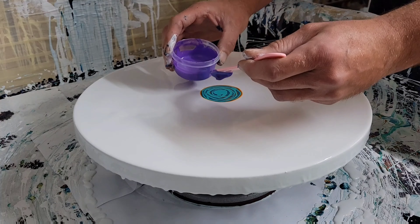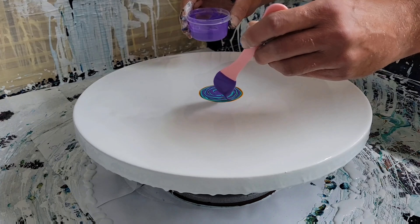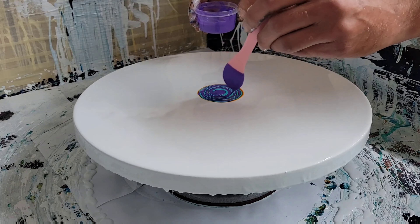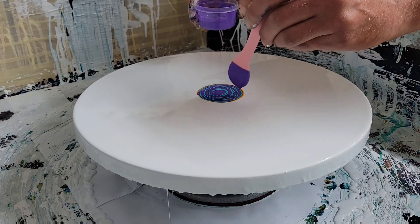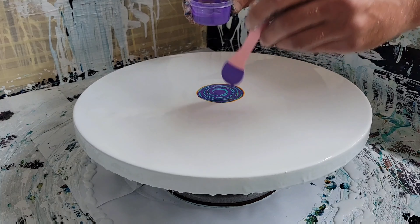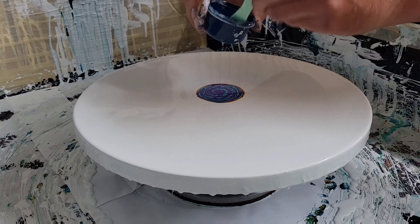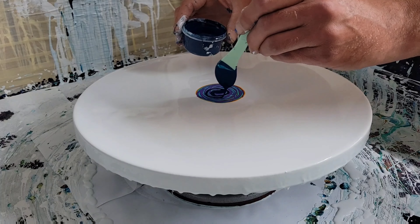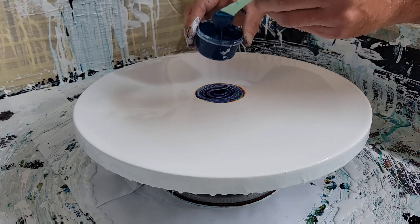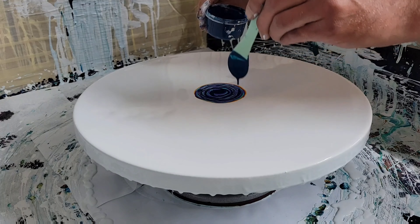Just kind of drizzling the paint in circles going around and not filling in all the gaps, making sure there's some of each color showing. This here is an Artist Loft Metallic Purple. This is Amsterdam Prussian Blue — if you know, you know, Prussian Blue goes good with anything. I could have probably just done the Nickel Azo on Prussian Blue and come up with something beautiful, but I always got to add a few more things.